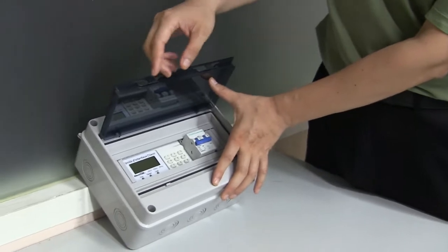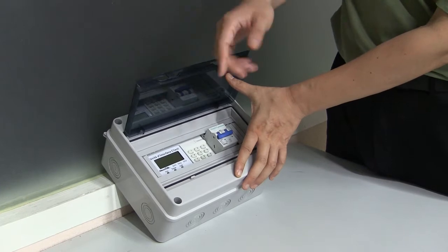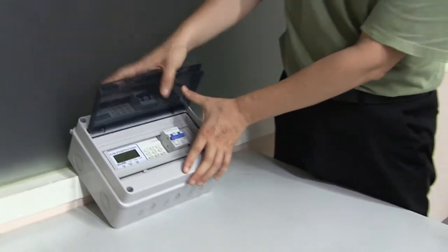So the communication — is it wireless or what kind of PLC? This signal is sent by PLC. By PLC.